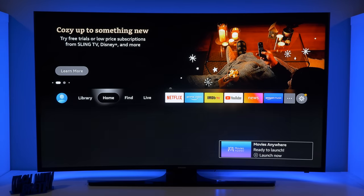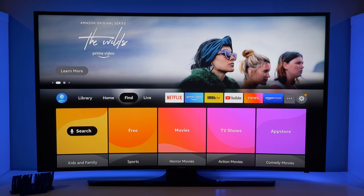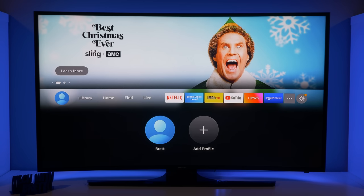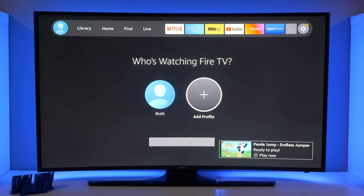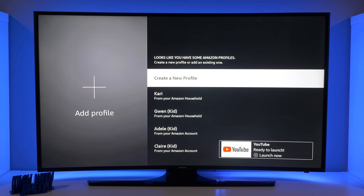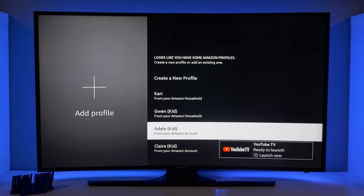This is the new Fire TV interface. The home row is now in the center of the screen instead of at the top, and we have different options below and some apps over on the right. You can have up to six different profiles on each Fire TV. We're going to select Add Profile — I've already set up my Amazon account with different profiles, including my wife's profile from my Amazon household and my different kids.